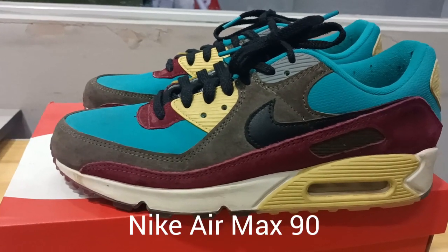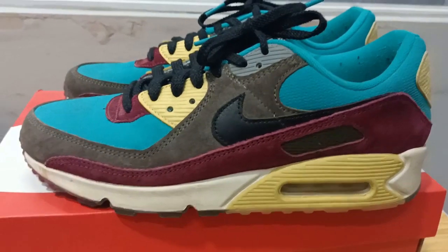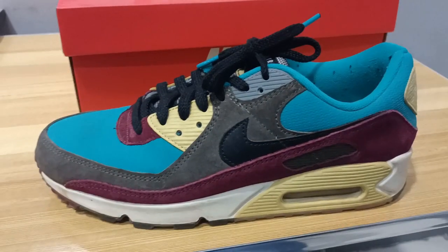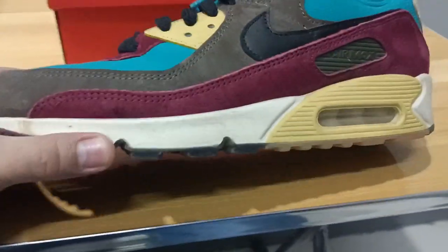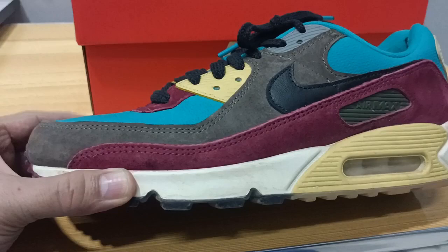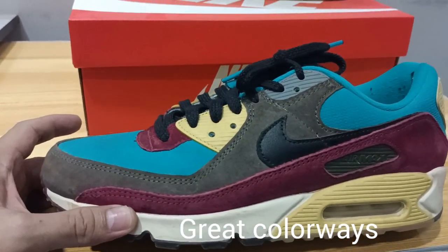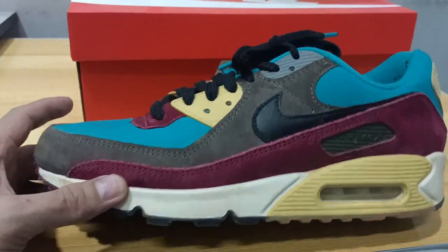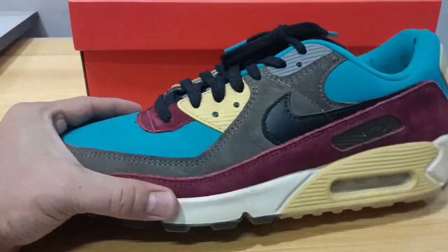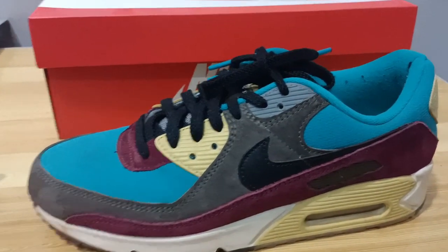This is the Nike Air Max 1990 retro — we're going to review this after a year of using it. Design-wise, this is iconic; you have to give it a 9 out of 10. Comfortability and cushioning system-wise, I'm going to give it a 7 out of 10.